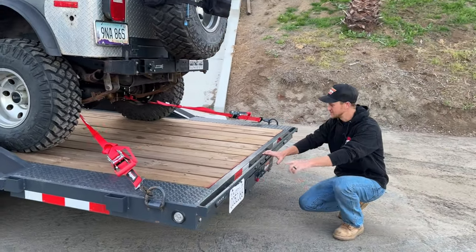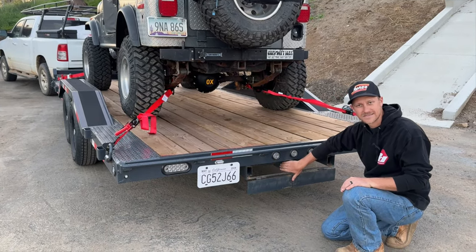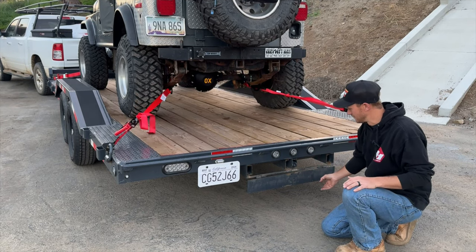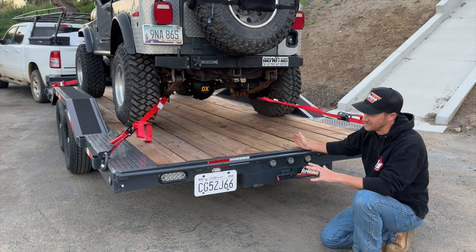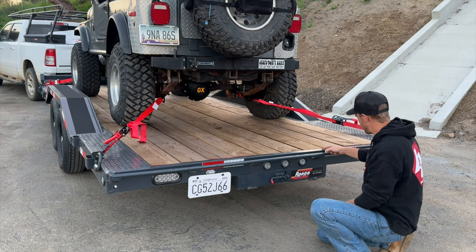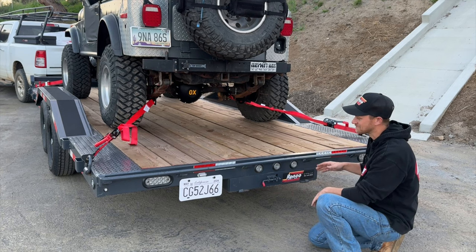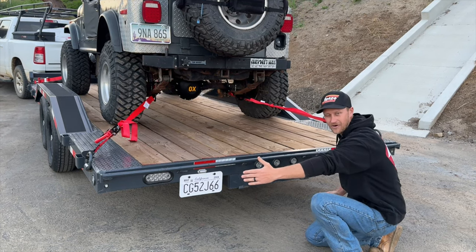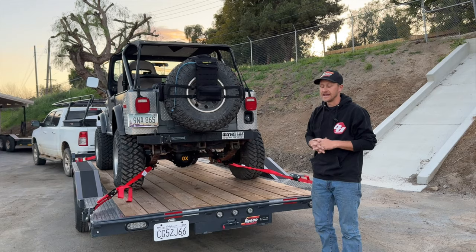Moving toward the back of the trailer, I really like this feature — a round bar that continues from edge to edge. The ramps are stored in the compartment here; they're standard 65-inch ramps that clamp over this bar so you can load any width. Not only do I have this Jeep, but we have four tractors on the ranch plus lawn mowers and different-sized equipment. With this continuous round bar I can set the ramps touching each other in the center or spread them all the way apart for larger equipment — it gives me a lot of versatility.